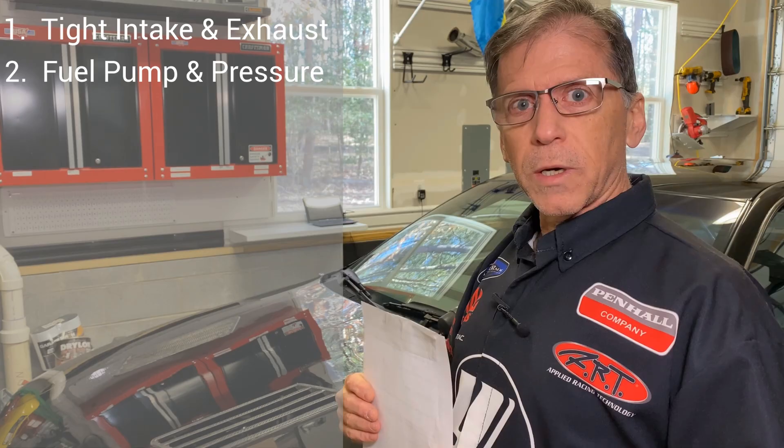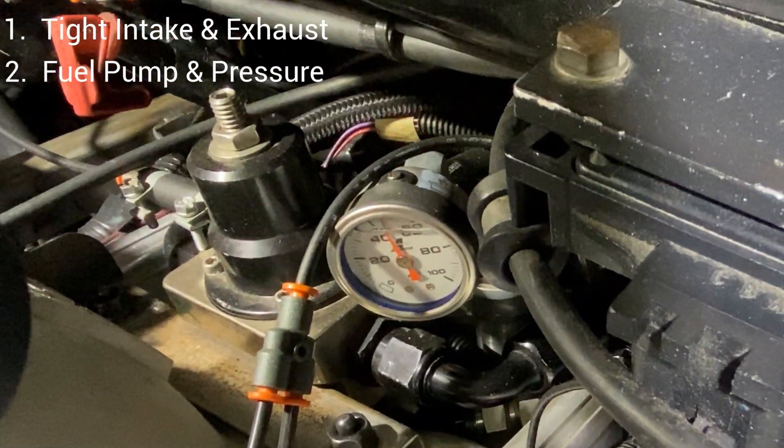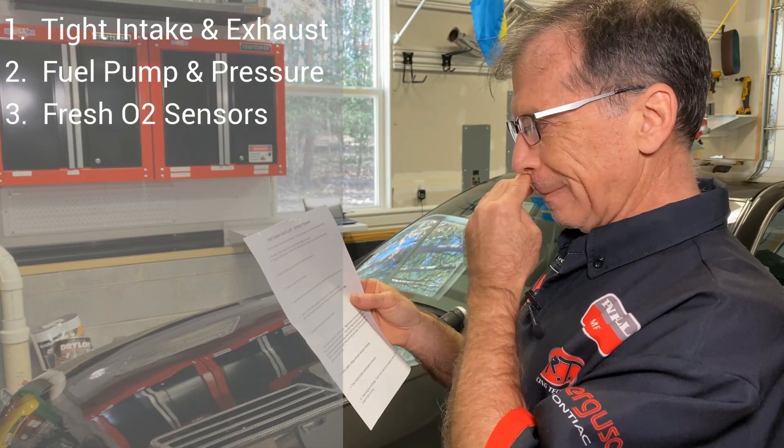Number two: fuel pump and fuel pressure — it needs to be sound and that needs to be verified. Also, no fuel leaks. Number three: ensure you have fresh O2 sensors.